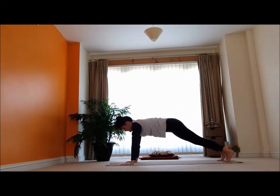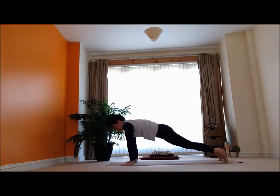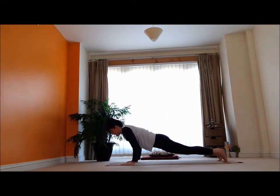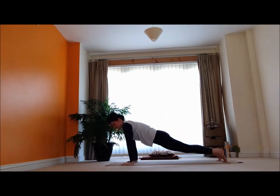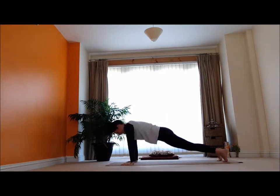We're going to inhale here and exhale — bend the elbows down. Inhale, lift up. Exhale, bend the elbows down. Inhale, lift up. Exhale, bend down. Let's do two more — inhale, lift up, exhale, bend it down. Inhale — totally shaking — exhale, bend it down. Inhale, lift up, and exhale.